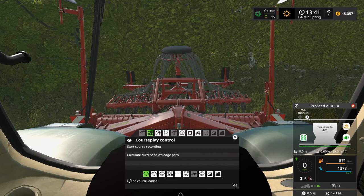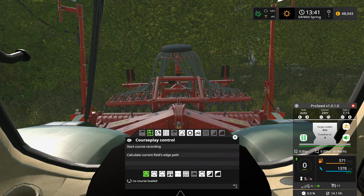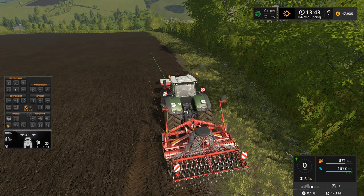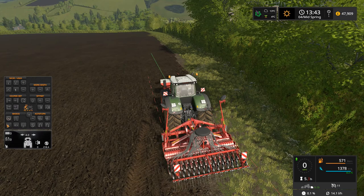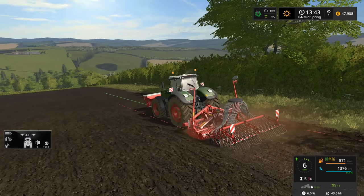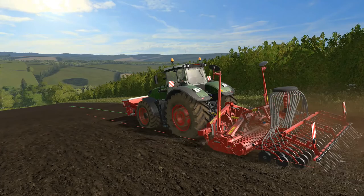What we need to do now is set up our tramlines. We've got a 36-metre drill, so we'll get a nice straight line going down that edge. We've put four-wheel drive on and we don't need to worry about putting ridge markers down because we do have GPS, which should keep us going nicely.